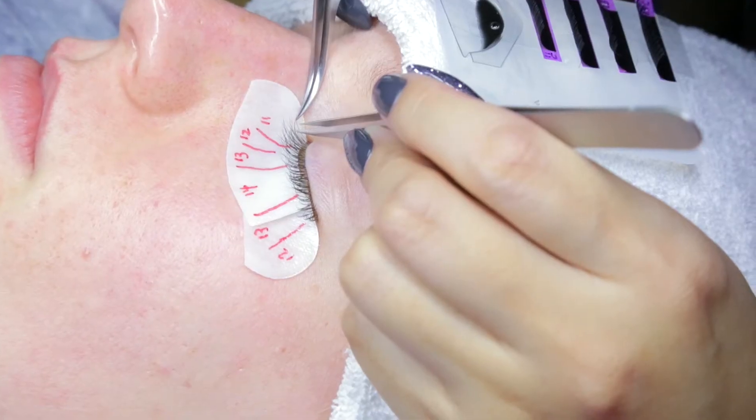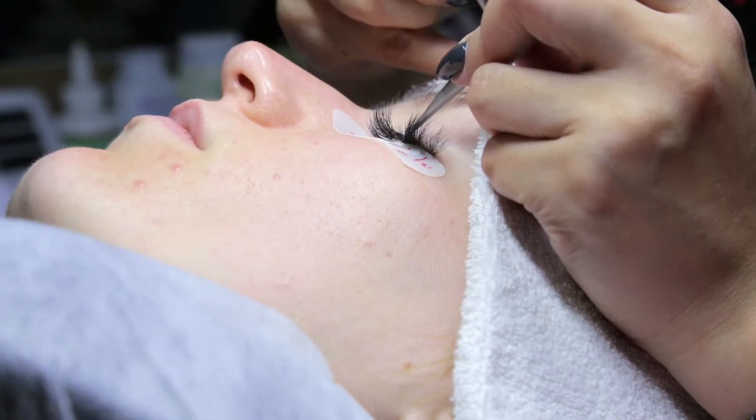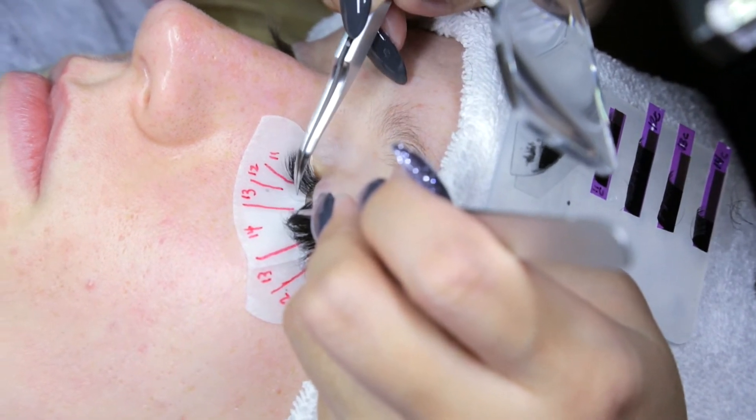We each lose between one and five natural lashes every day. When your eyelash naturally sheds, it takes the extension off with it. So those are the ones you need to fill, because you lose your extension along with your natural lash.